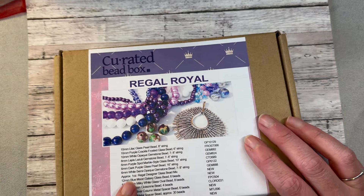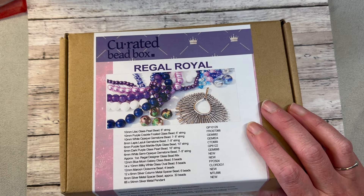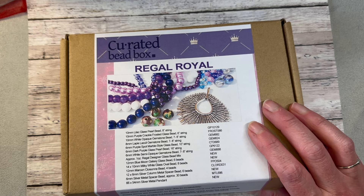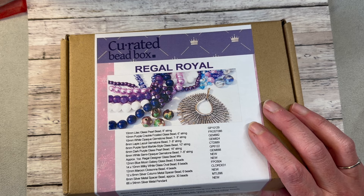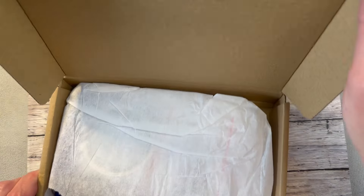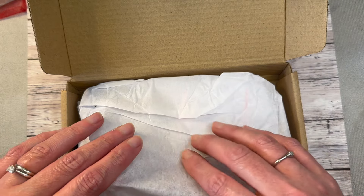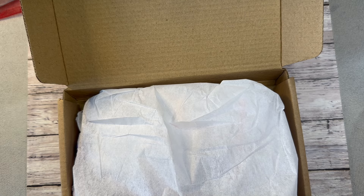I have a link in my description and a promo code — it's Wendy35. If you use Wendy35 you'll get 35% off your first month, which makes your first month right around $13. If you want to give it a try, it's definitely at a good price point, and then you just pay the regular price after that.